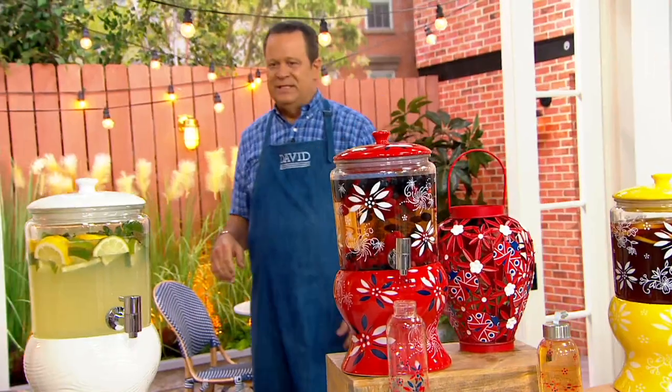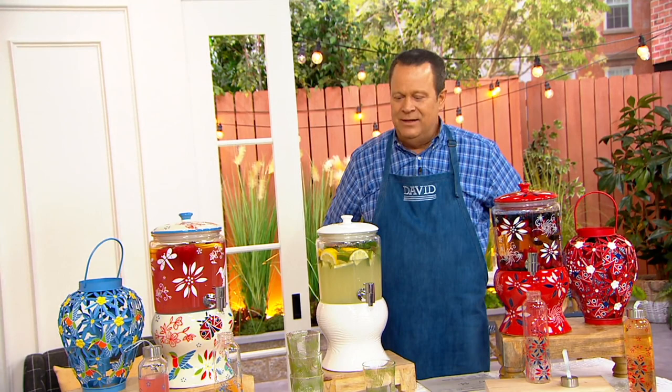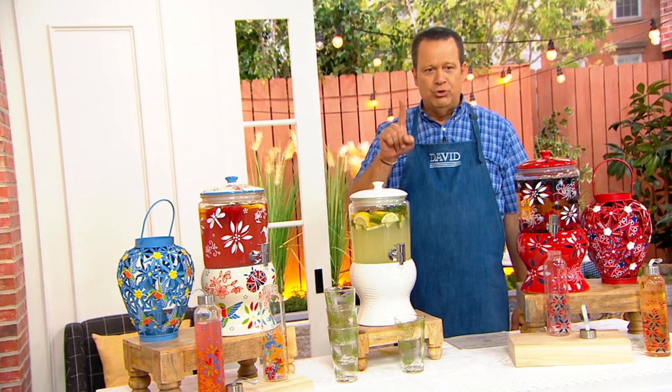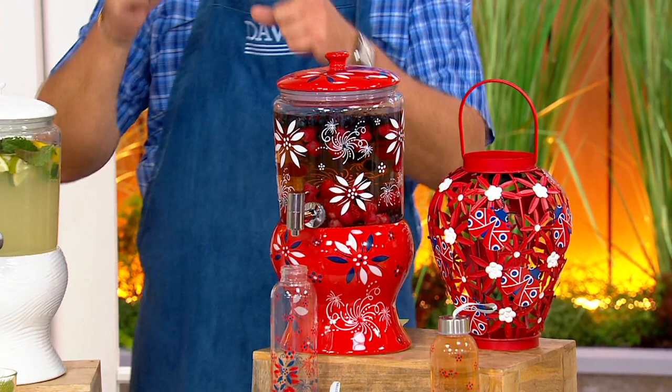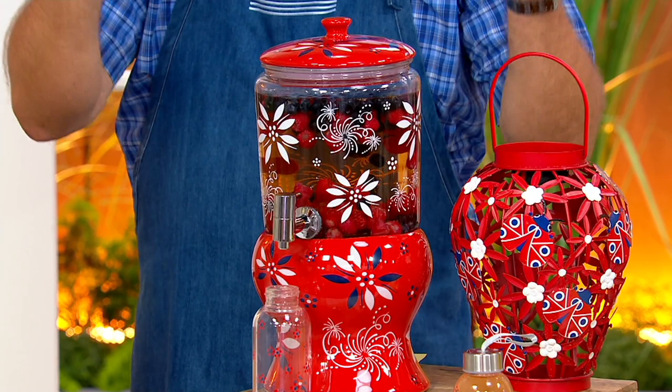From our friends at Temptations, with summer season just about to begin and Memorial Day a week from tomorrow, why not think about a drink dispenser? A question I get often is: when you entertain, do you set up a full bar, or do you do a signature drink? I love doing a signature drink because then it's easier for me as a host — I can just refill the dispenser and the party guests can help themselves.